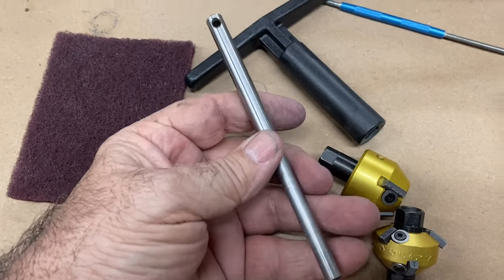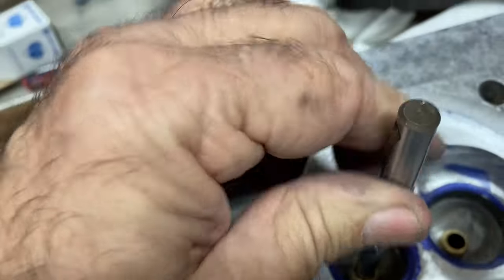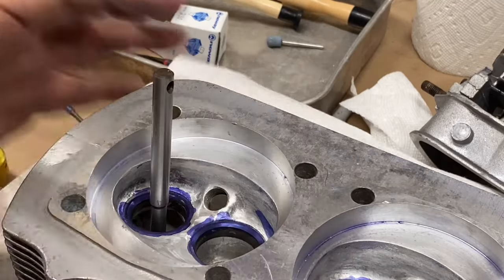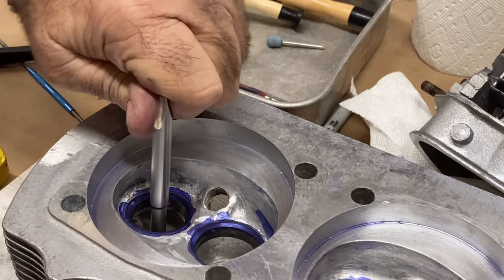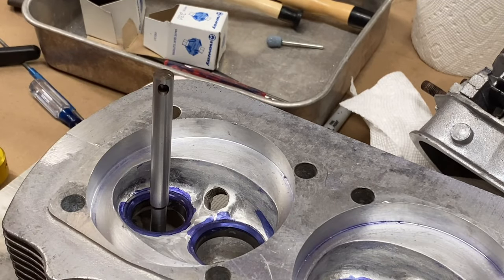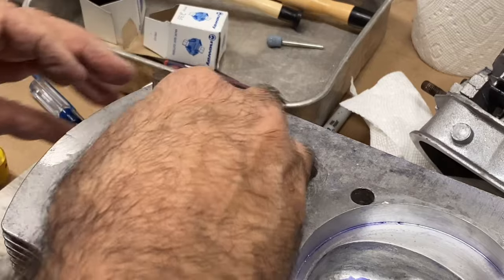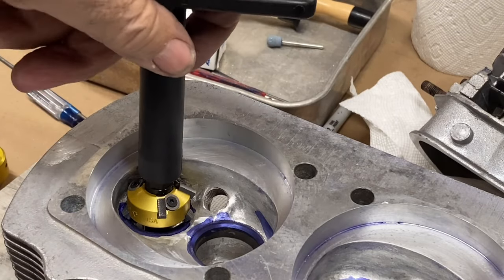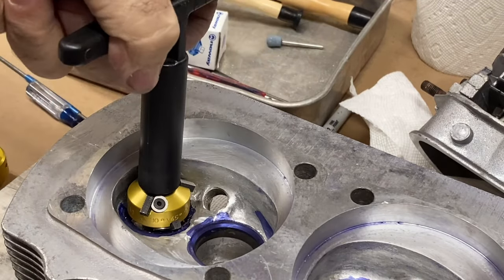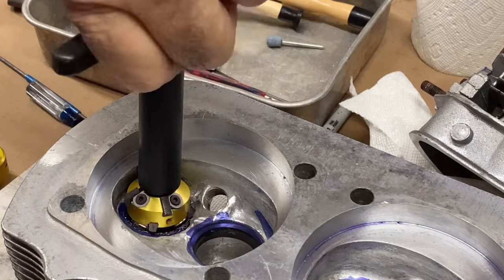We have a solid tapered pilot that will go in the guide, and that picks up the centerline. We'll give the pilot a twist — it's a tapered pilot that goes into the guide; give it a twist to make sure it's good and snug. That's a good rigid setup. We're going to cut the 45 degree first, just to clean it up all the way around the diameter. Set that down on there, and this wrench goes on — then simply light pressure and turn it by hand.